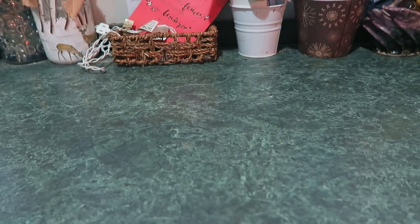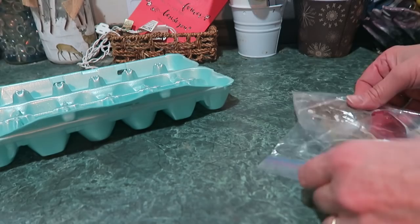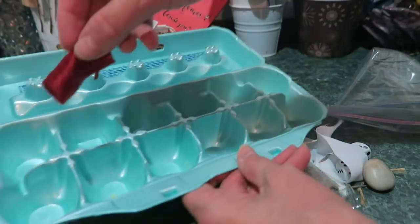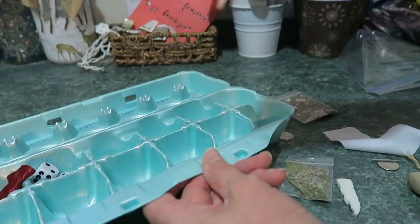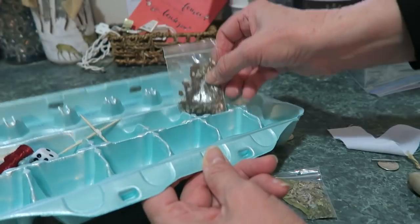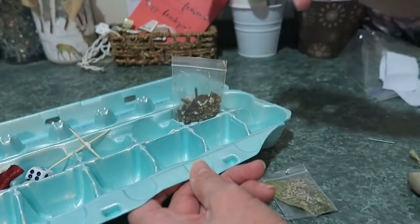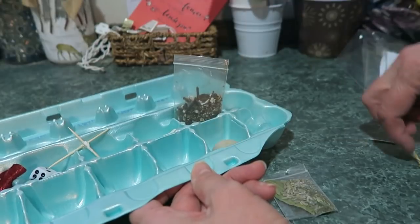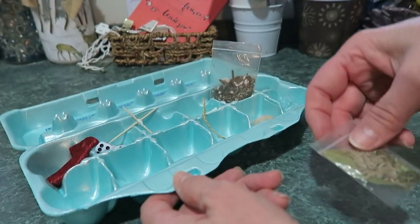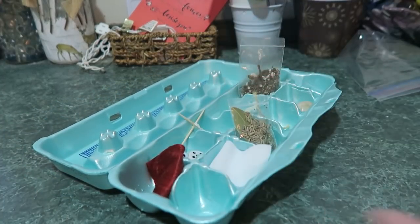Another thing you can do for Easter: get yourself an egg carton and those plastic eggs. In the egg carton you're going to put a piece of red felt, two dice, a cross made out of toothpicks, a piece of soap, some dirt or potting soil, three dimes for silver, a sacrament cup, a rock, a piece of twine, a little nail that will fit in the egg, some herbs, a piece of white cloth, and one egg that's empty.